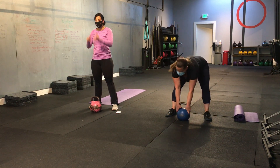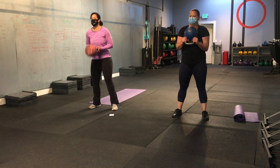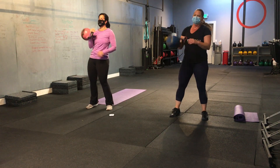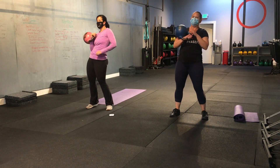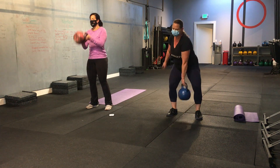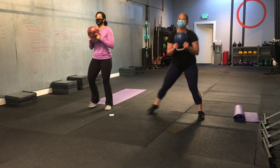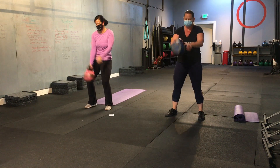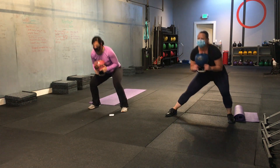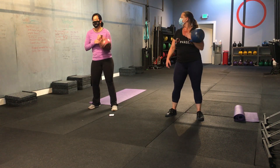Here we go. Back to those goblet squats. Turn your bell upside down. We're going to go two to the right, two cleans on the right side, and then switch to the other. Ready? Set. And let's go. Step out. One. Bring it back. Two. Good. Two cleans. One. Two. Good. If you decide that you're going to use bands, I would put them around your ankles, because if you have them around your knees it's too hard to clean. 15 more seconds. Good. Five more seconds — let's finish this rep off so we're even. Two. Jen and I have two more cleans. Good. Done.